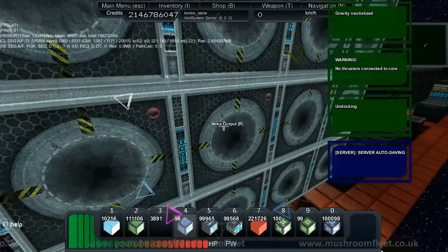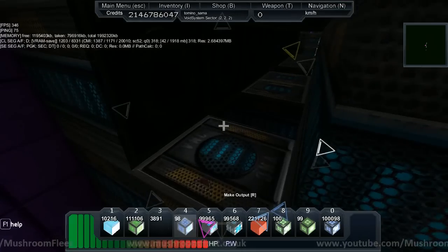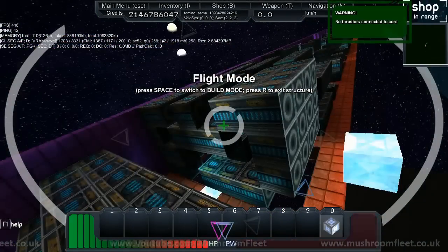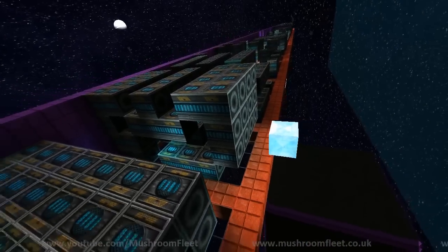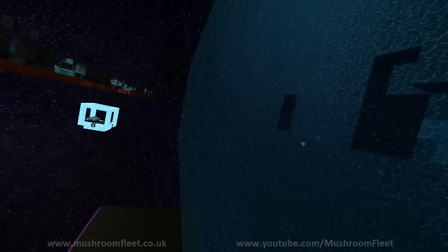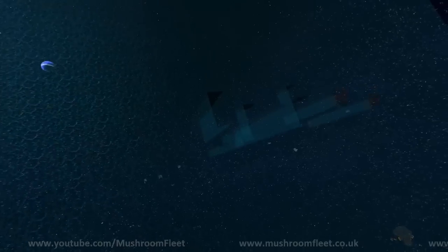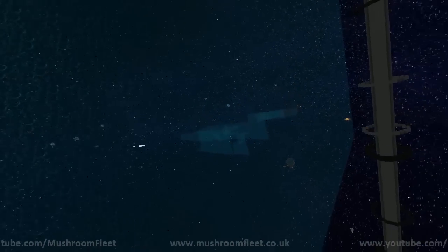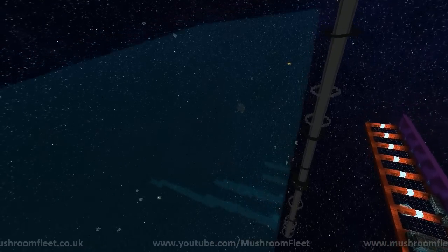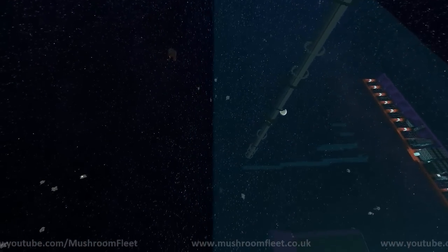So basically I need to put the output for that one, that one, that one, and that one. Basically it's a bit like a reactor — none of it's touching. So let's just see what that one's like. Give it a go. And then continuous. Oh damn. Has that gone through the other side? It has. It was close, but not quite.